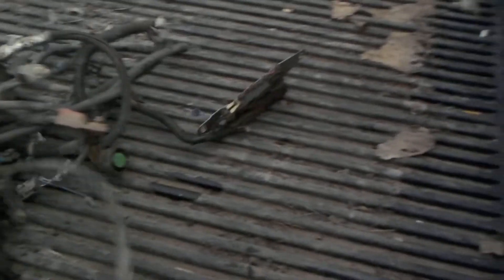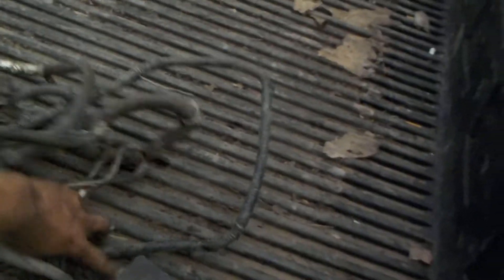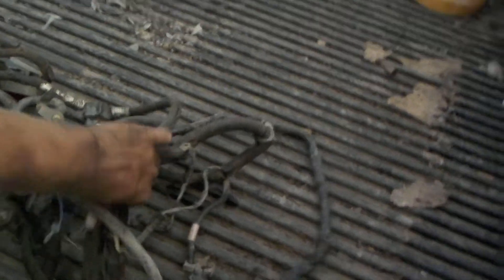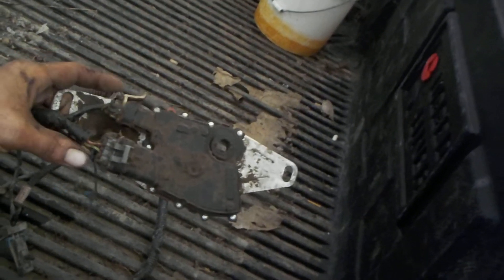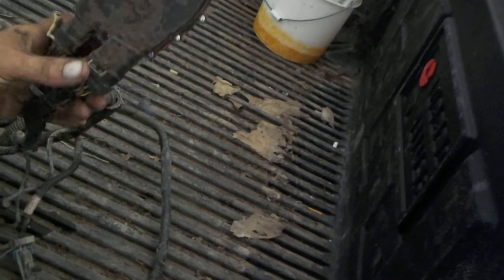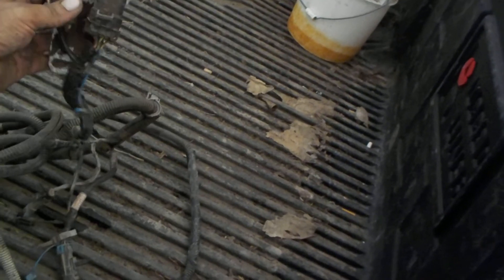I've got the new wiring harness right here from the other one, and it has the neutral safety switch. If any of you guys are ever doing one of these and you don't have a heat gun — because these two connections are glued in here — you can take this apart without destroying the box and without destroying these wires.